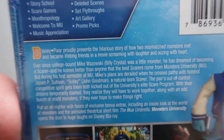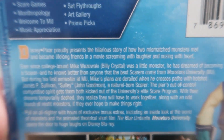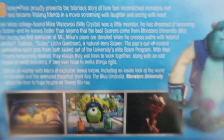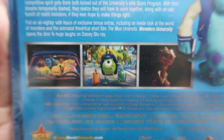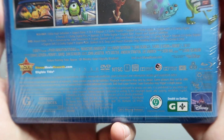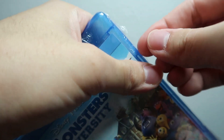Here we've got a description of the film — you can try to read it now, I'll probably show it again without the shrink wrap. There are some screenshots from the movie with Mike and Sully, a bunch of technical specs and credits. This movie is rated G for general audiences. Let's go ahead and take off the shrink wrap.